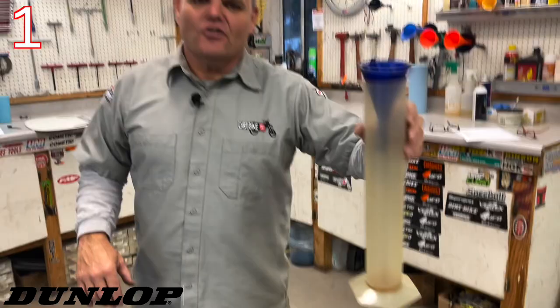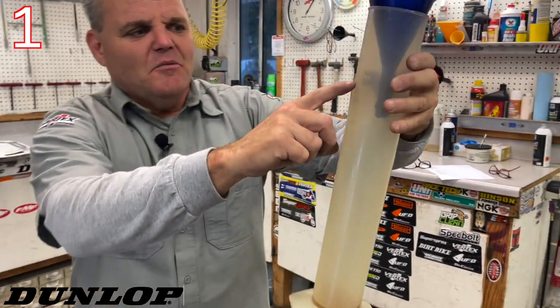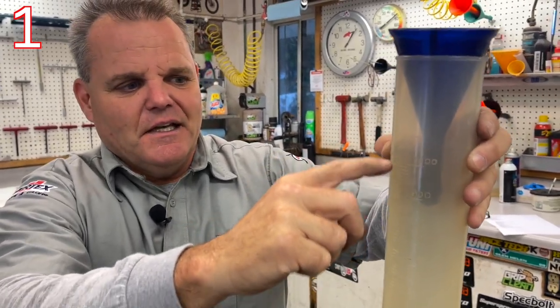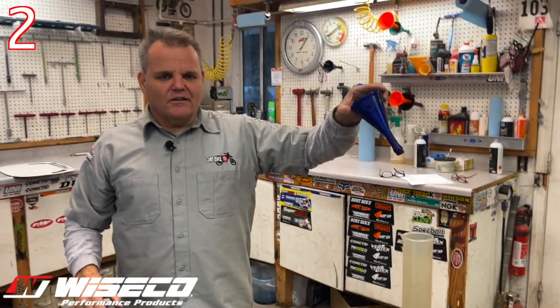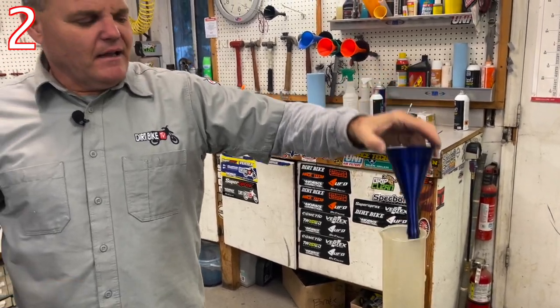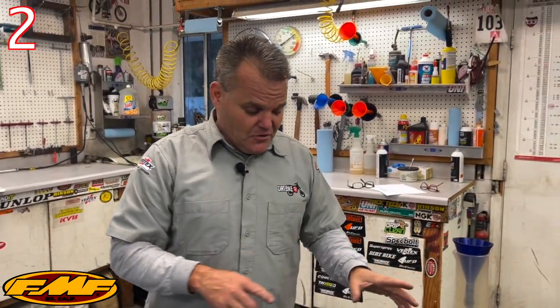First thing we have is a graduated beaker — you can get them on Amazon. It goes up to a thousand milliliters, and most of the time we'll measure beyond that, going to eleven hundred sometimes. AK Technologies — sold through Takamoto in the U.S. — makes these custom cool funnels that thread into each bike. So if you want to have special funnels, those are really cool.